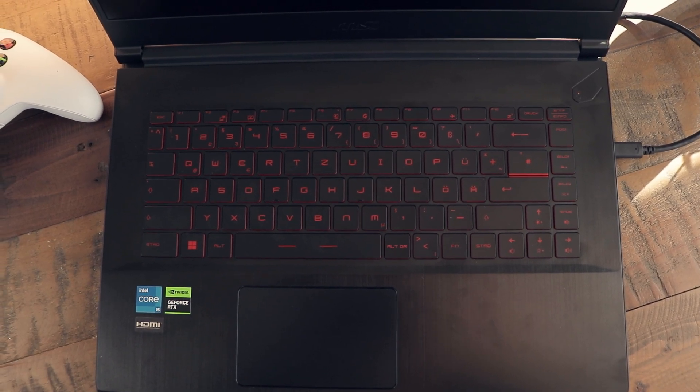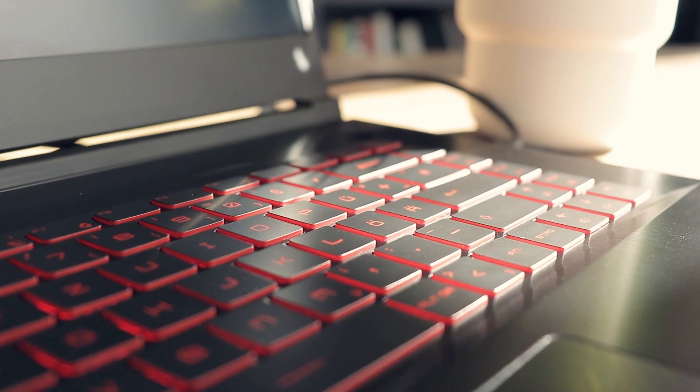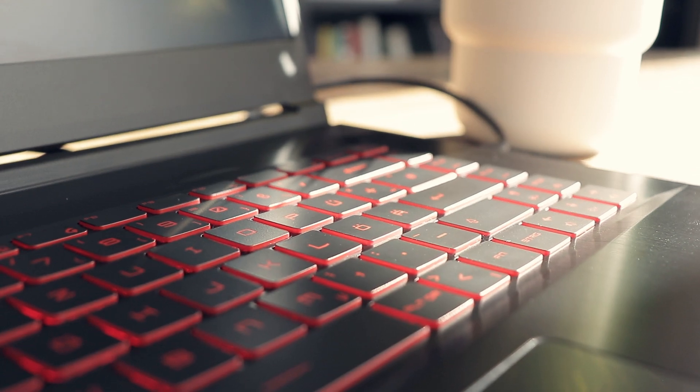You cannot open the laptop with one hand at all — you definitely need two hands for that. The keyboard has a red illumination, no RGB, and does not have a numpad at all. For me personally, writing did not feel really comfortable as the keyboard is too flat and the key travel was way too short for my taste.